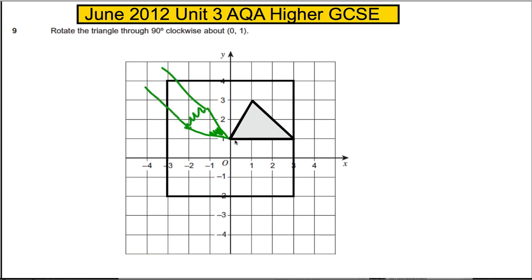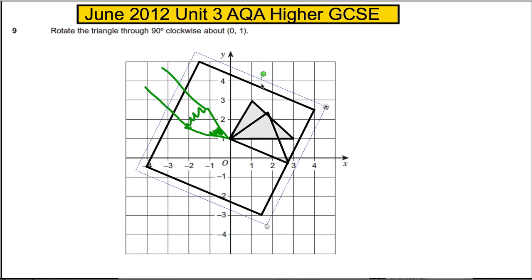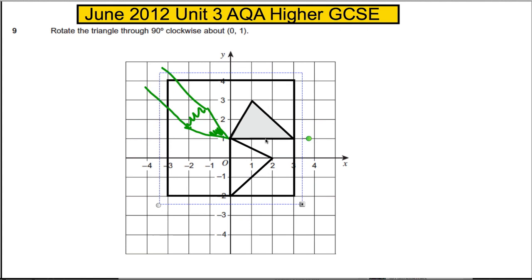We're going to hold our pencil on the center of rotation and take our tracing paper and twist it 90 degrees — that's a quarter of a turn clockwise, which is this way. So this point (0, 1) stays where it is.